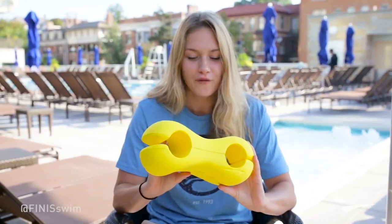Hi guys, Olivia Smoliga here with a nice swim tip for you all. One of the products that I love to use from Finise is the Axis Thuy. This is perfect for backstrokers doing a pull set.